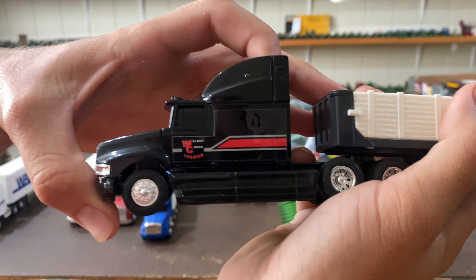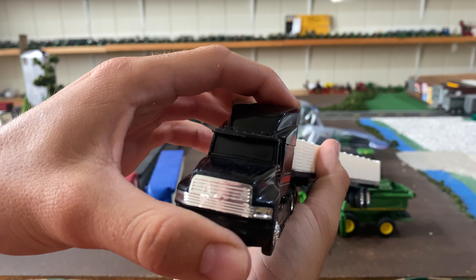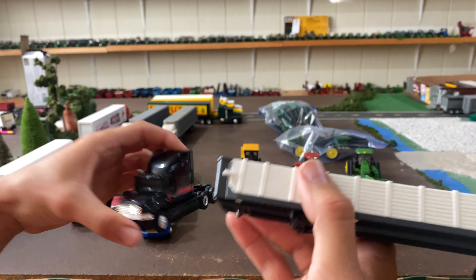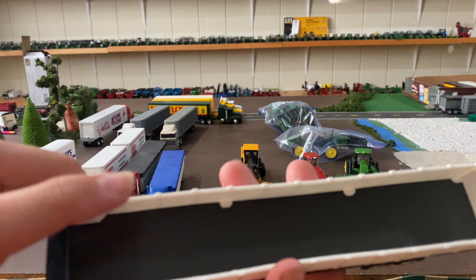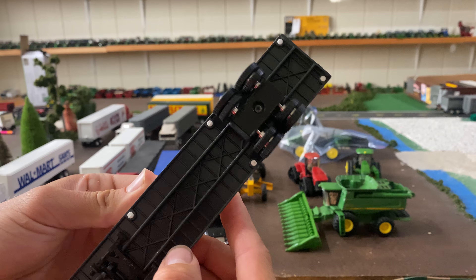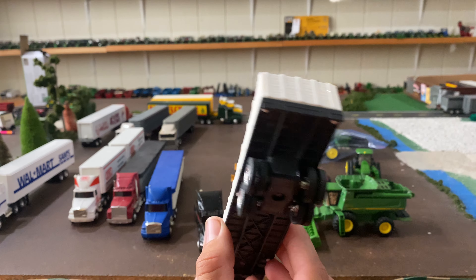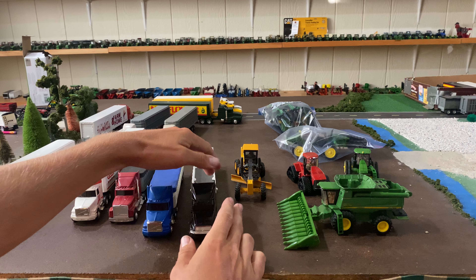Then we've got a Walnut Creek logging truck. This looks like it's a Ford — I think it's called a Ford Arrow or something, but it doesn't say on the bottom. The trailer is die cast with plastic siding — it's like a flatbed trailer with kind of a stake side look to the siding, and that can be removed if wanted.